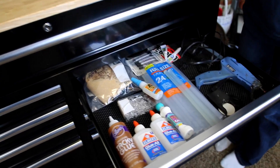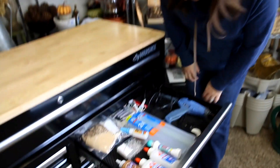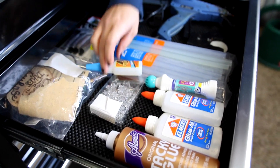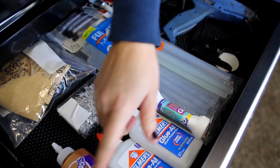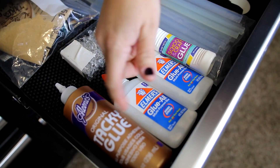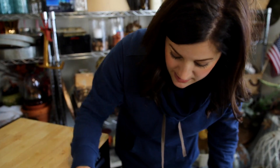Second drawer is my glue drawer. I'm so excited to have all this stuff together — it makes me feel so productive, and I'm not even doing anything. So, hot glue, super glue, E6000, Gorilla Glue up here, and then all my other random stuff. I don't use this stuff very often, but I occasionally do thumbtacks. And then I have my wood-burning kit in here.